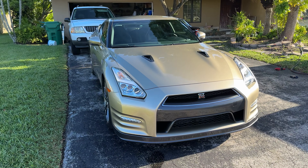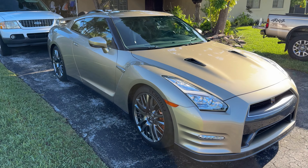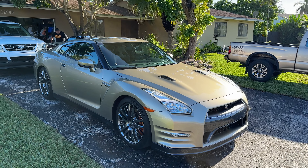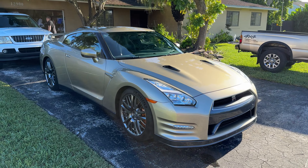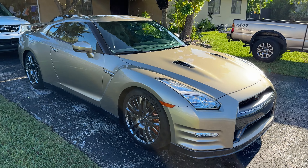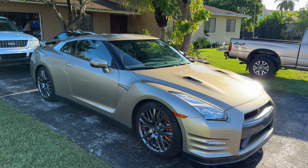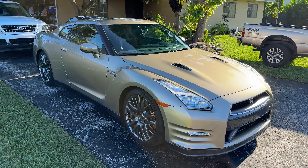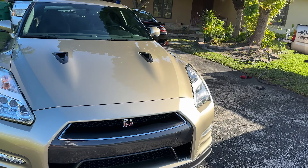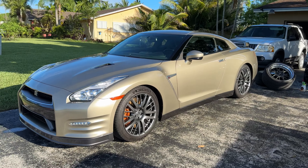First things first, it's a 2016 45th Anniversary car. It only came in one color which is Silica Brass — conveniently also the color on the R34 M-Spec — along with Millennium Jade. Those are the two colors it came in. It's one of 27 in the US and I think one of 72 worldwide; it was reported as under 100 in some places but looks like 72 came in this color.